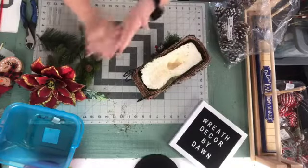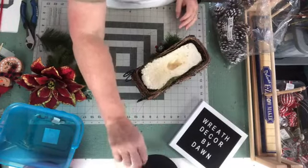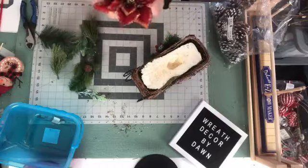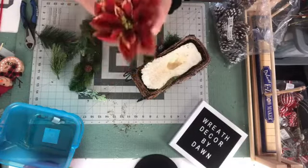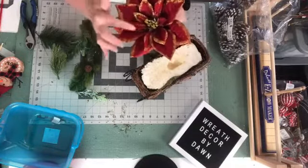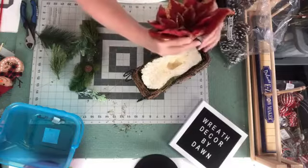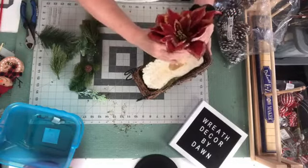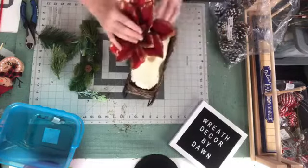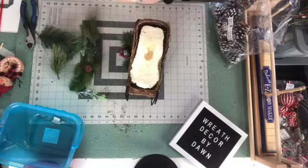If y'all wouldn't mind hitting that share button down there, I'd really appreciate it — let your friends know that we're on. If you share it, you can also save it to your page so you can re-watch it later if you don't have time to stay for the whole thing. I have this little poinsettia that I thought I would use. I only have one of them, and it's got gold on the tips and edges of the leaves.